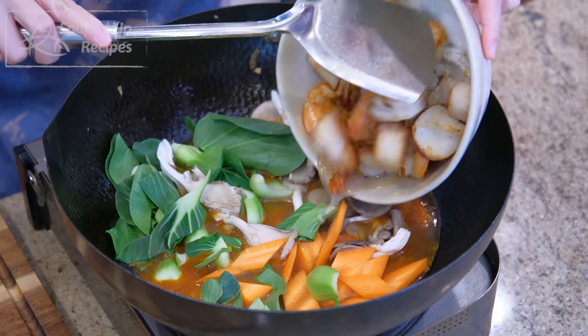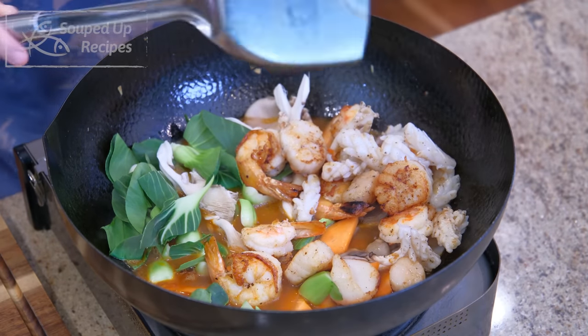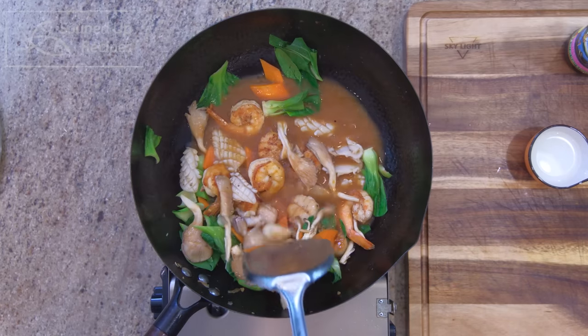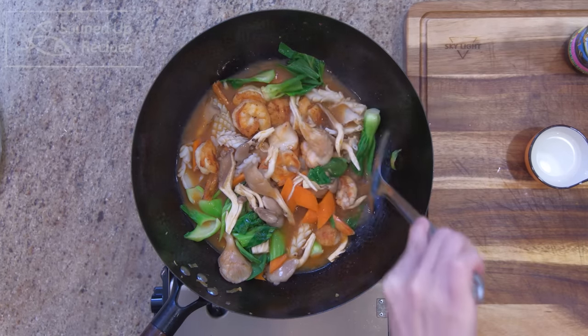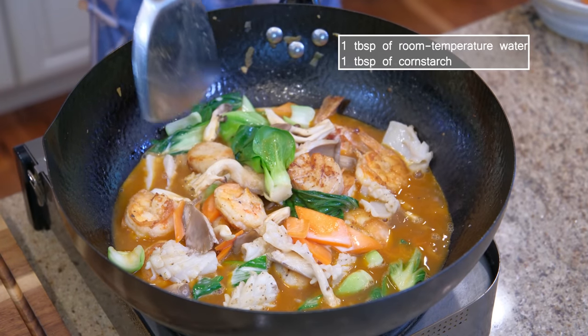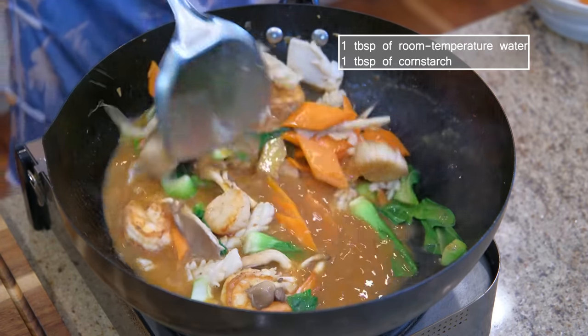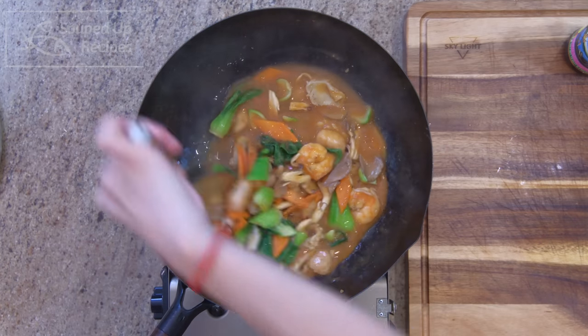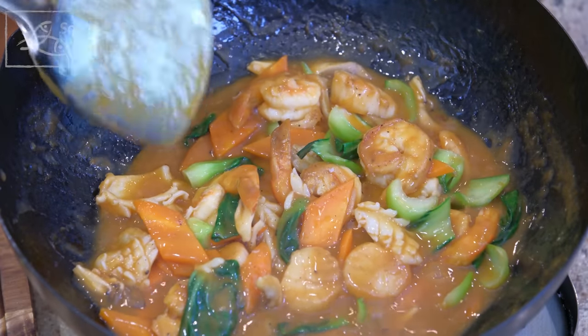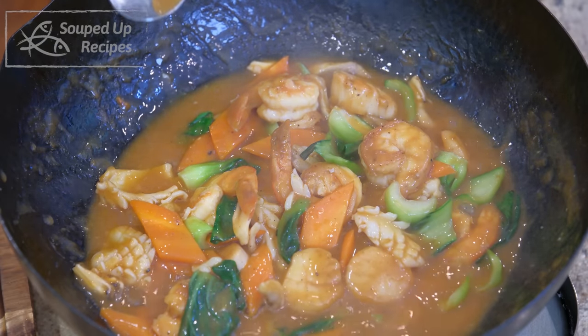Toss in the carrot, mushrooms, and the bok choy. Introduce the seafood back into the wok. Stir for 30 to 40 seconds. Quickly mix 1 tablespoon of cornstarch with 1 tablespoon of water and pour it into the soup. Stir until it thickens and your seafood soup is done. Give it a taste to see if you need to adjust the seasoning — that is delicious and packed with umami taste.